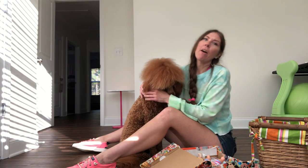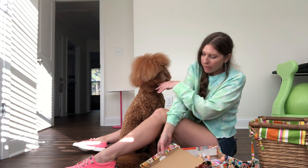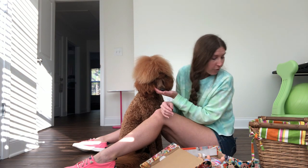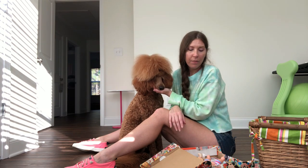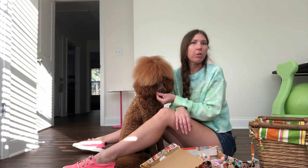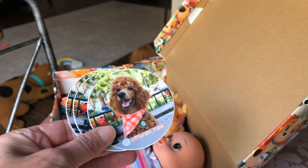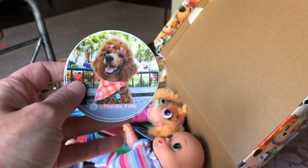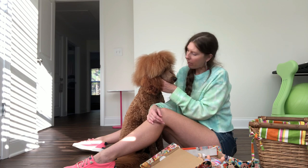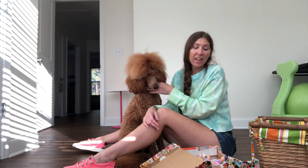We also have to write a little Christmas letter to put in the box, and we have to say a prayer over it for the kid who gets it. You can also put in a picture — we're probably going to put a picture of Fairby in there because I think a little kid would like a picture of a doggy. We'll probably put one of Fairby's stickers in there too, along with a little card.